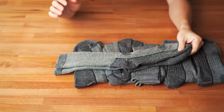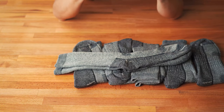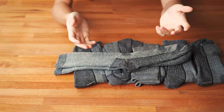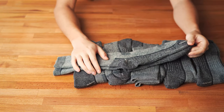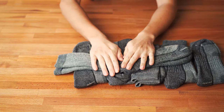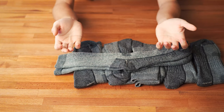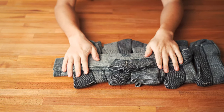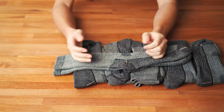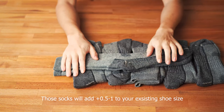One downside with these merino wool socks is that they are very bulky. For me I love big cushioning socks, so when I buy shoes I usually go half a size larger to accommodate them. If you're used to thin dress socks, you might have trouble fitting your feet in your existing shoes, so that's one thing to keep in mind.